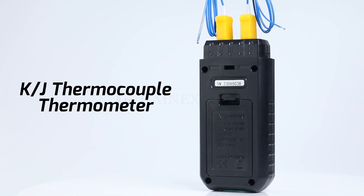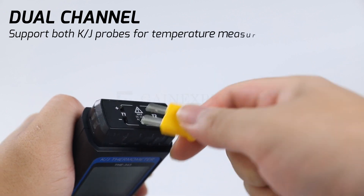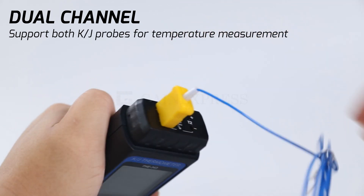KJ thermocouple thermometer. This dual channel thermometer supports both K and J probes for precise temperature measurement.